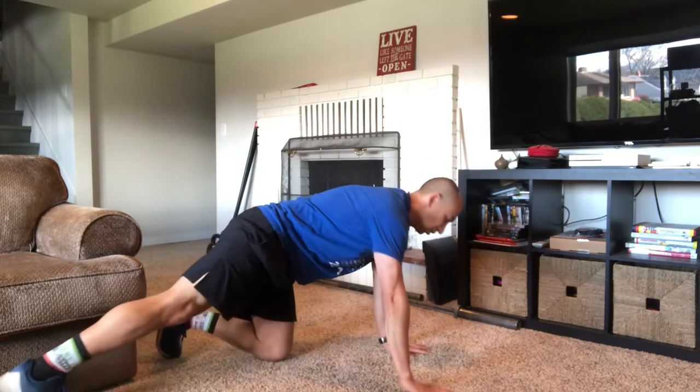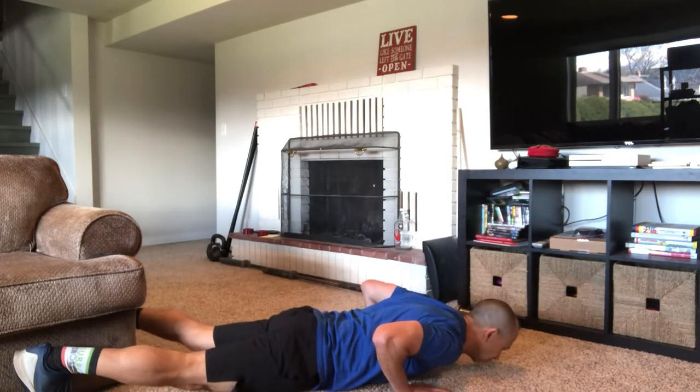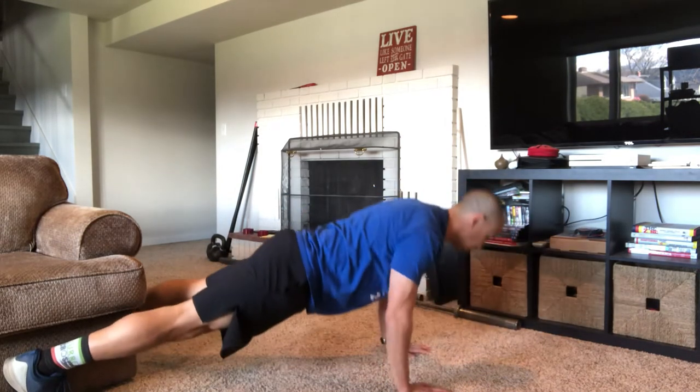Push-ups — classic bodyweight movement. Start in a plank position, come all the way down, touch the floor with your chest, and press all the way back up. Ideally, holding a plank the whole time.